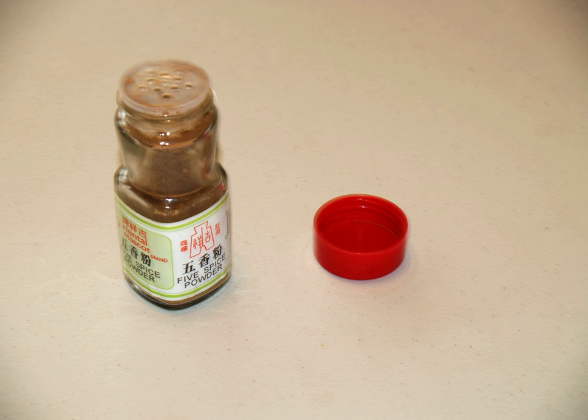Five-spice may be used with fatty meats such as pork, duck, or goose. It is used as a spice rub for chicken, duck, pork and seafood, in red cooking recipes, or added to the breading for fried foods. Five-spice is used in recipes for Cantonese roasted duck, as well as beef stew. It is used as a marinade for Vietnamese broiled chicken.